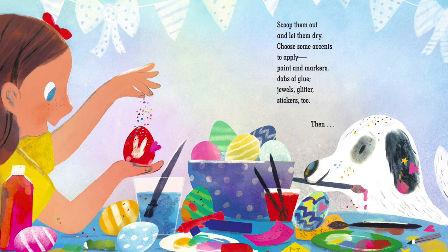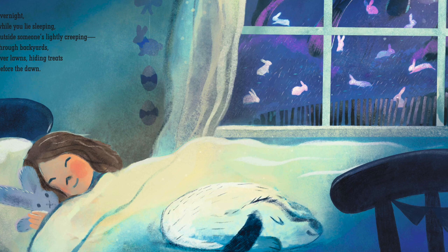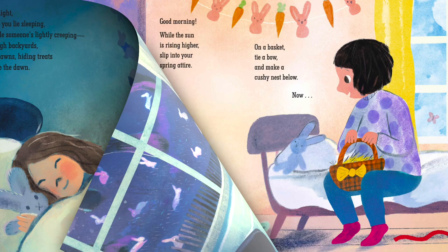Overnight while you lie sleeping, outside someone's lightly creeping. Through backyards, over lawns, hiding treats before the dawn.